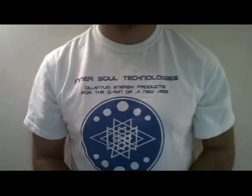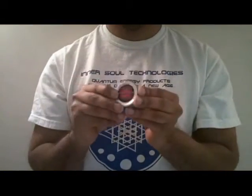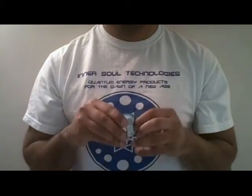This is an instructional video on how to remove the quantum vehicle magnets from the package and from each other. These magnets are very strong, so you need to watch exactly how it's done so you can do it as conveniently as possible.